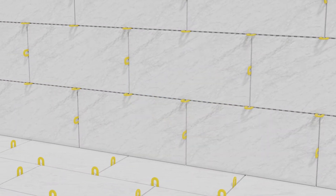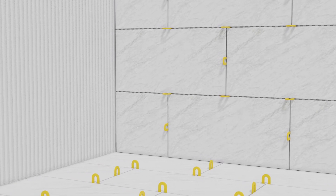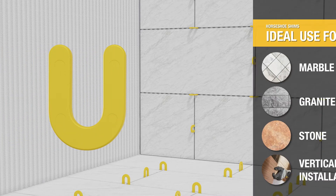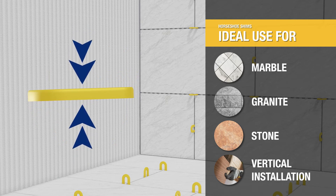QEP's horseshoe shim large and easy to handle design has a pro-proven track record for quickly and easily spacing and aligning both horizontal and vertical tile. QEP horseshoe shims are injection molded for dimensional accuracy and will not compress under heavy loads, making them especially helpful in vertical installations.